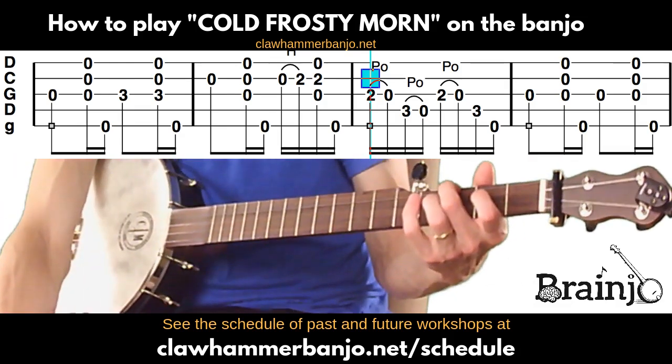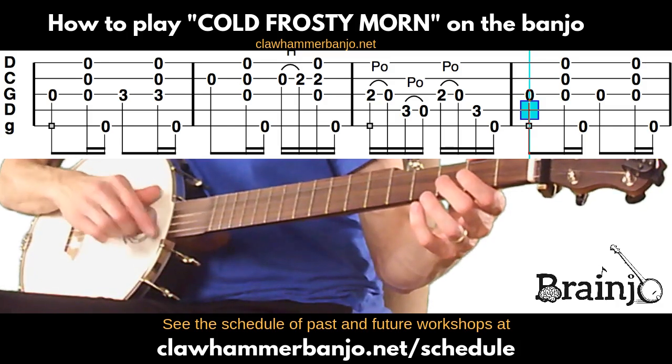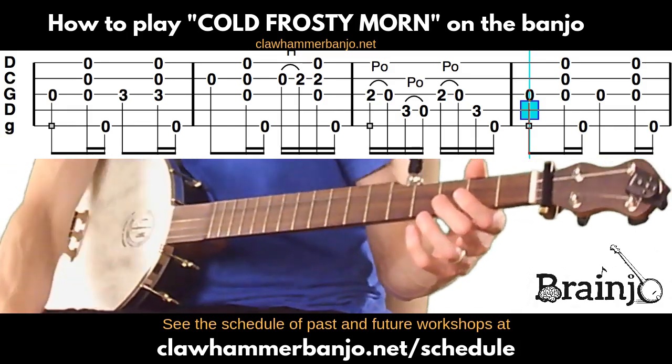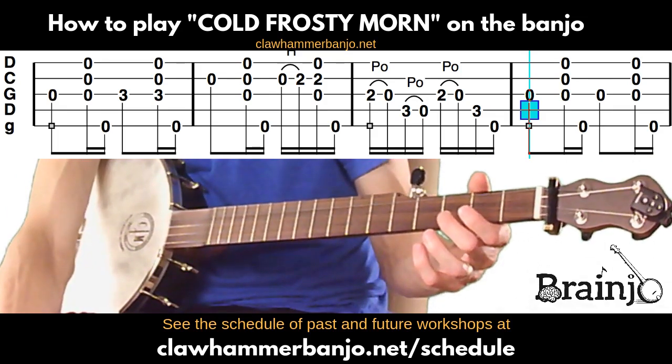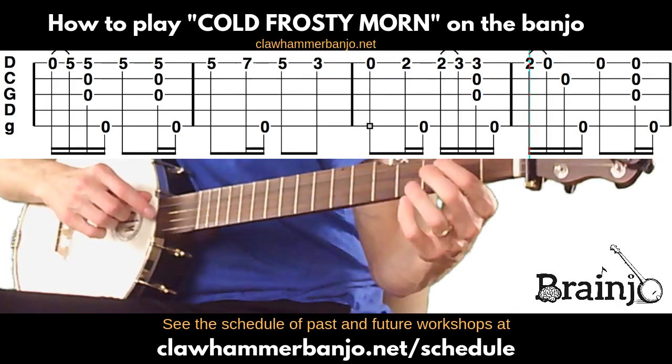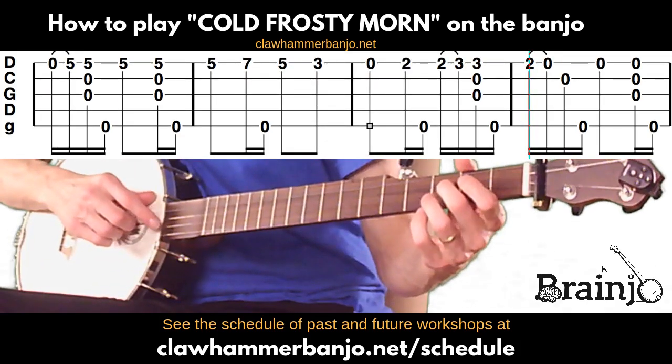Last measure: same as before — open third, brush-thumb, twice. And that is it, actually. Let me play everything at the top of the screen.